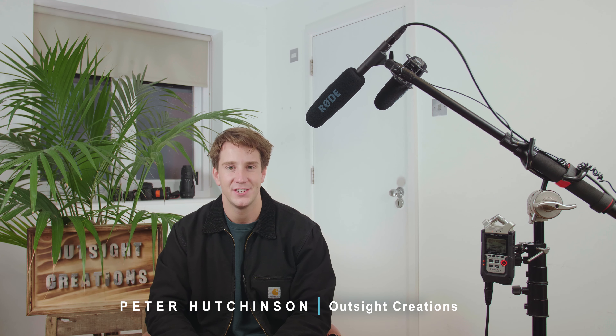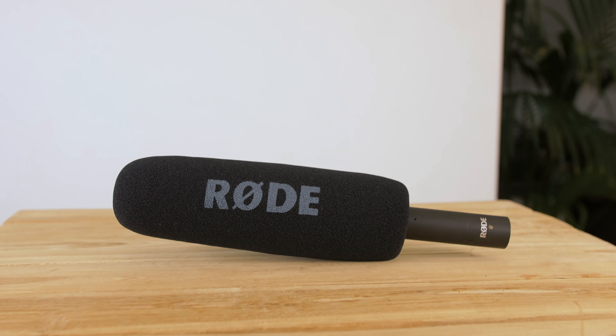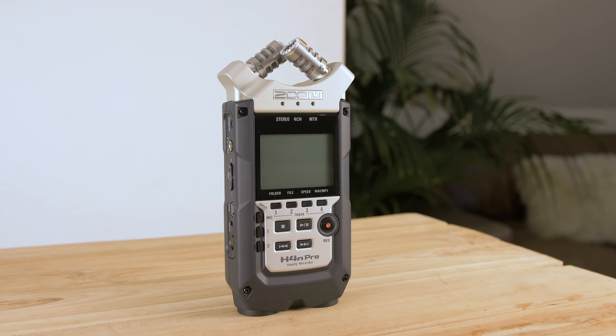Hi guys, Pete here from Outside Creations. Today we're looking at the Rode NTG4 paired with the Zoom H4n. We're going to talk about how we set it up and why we like to use it, and we're also going to talk about why it might not actually be the best fit for your production.